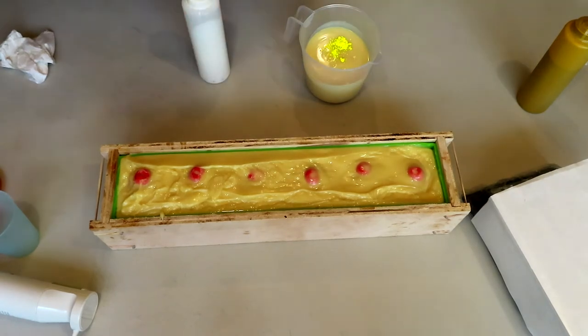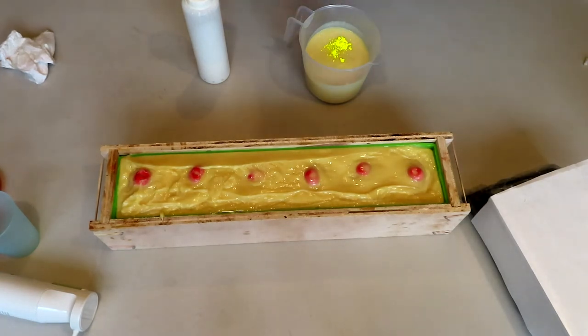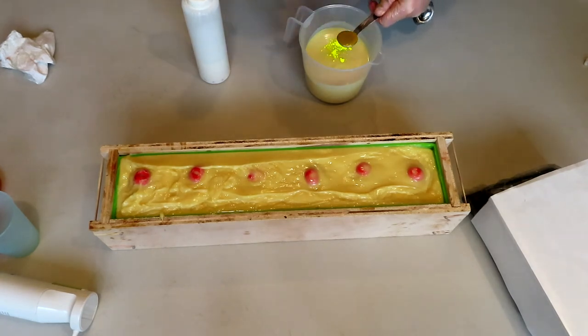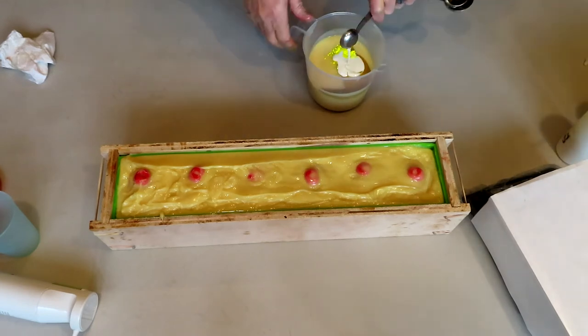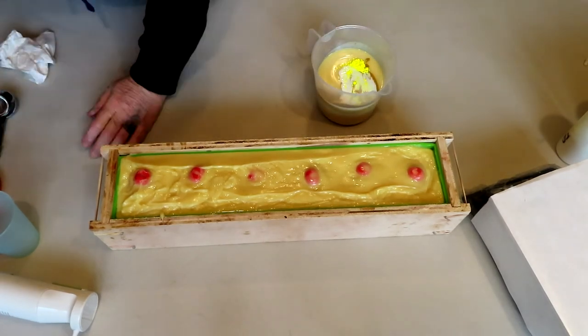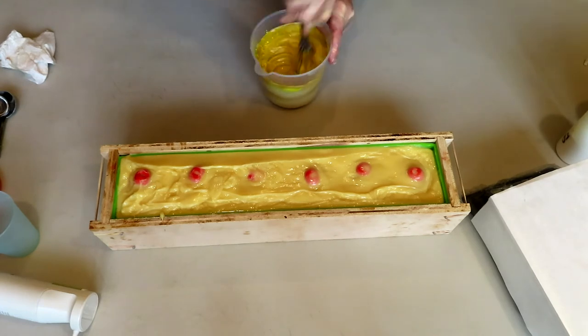I want it to be yellow on top, but I'm using yellow oxide which tends to be a really mustardy color. So I'm going to do one teaspoon of yellow oxide and one teaspoon of titanium dioxide because I really don't want a mustard yellow — that does not scream birthday to me. I've got stainless steel ball bearings in my squeeze bottles to help mix things up. Stir, stir, stir.